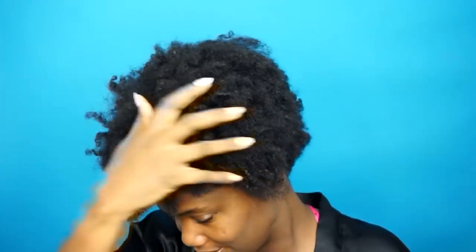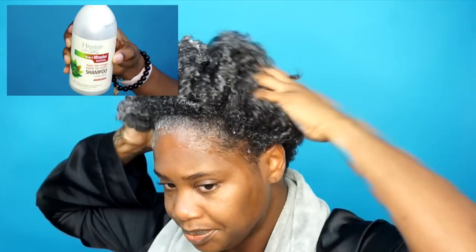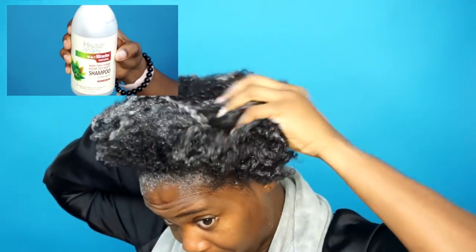If you guys want to see how I got these curls, definitely keep on watching. My hair is dirty and recently I've been washing my hair every two and a half to three weeks, so I definitely need a shampoo that's going to clarify my hair and get rid of all the products and buildup. I'm using the apple cider vinegar Hair So Soft Shampoo.